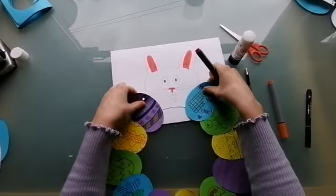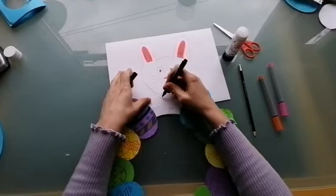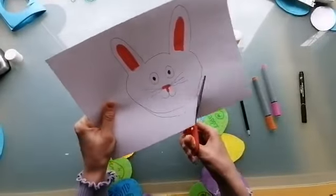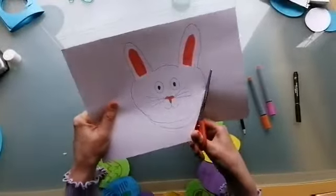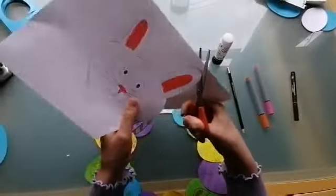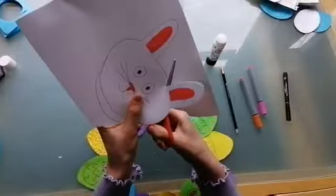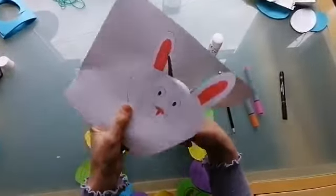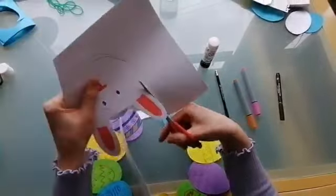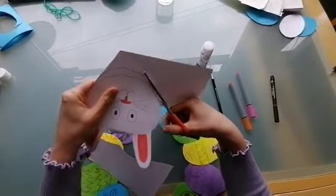Your next step will be to cut out your bunny to stick him on, but I'm looking at my bunny right now and I think I need to add a bit extra onto my chin. You won't see this, it's just going to be stuck on to the back of your wreath, so it's better to give him a bigger chin so that he has more surface of his face to stick on to and that way he will be more secure. So we're going to cut out our bunny now. Try and do it as neatly as you can, make sure you're cutting round the bit that you've drawn.